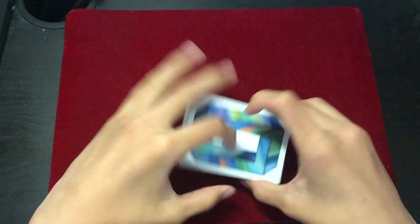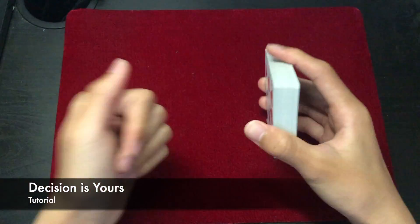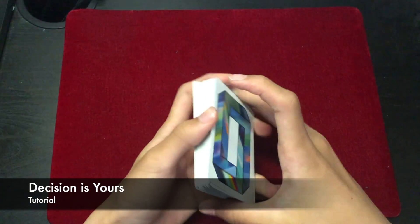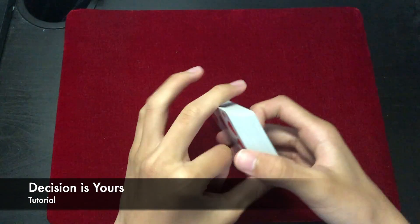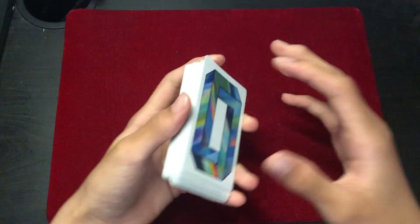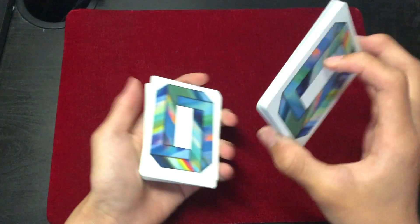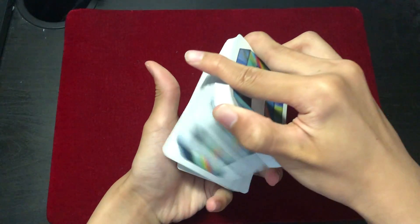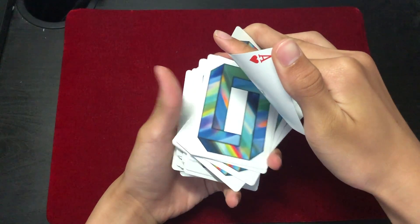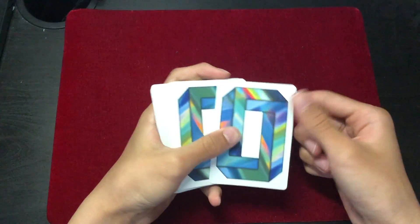So to start off the trick, you're going to have your spectator shuffle the deck just like this. Now what you're going to do is peek at the top card. There are a few ways you can do it. One way is to peek at the bottom card and then shuffle that card right to the top — now I have the seven of hearts on top of the deck. The other way you can do it is to do the dribble just like this, and when you're right at the last card, bend it a little bit just like this, and you have peeked at that card — we got the ace of hearts.